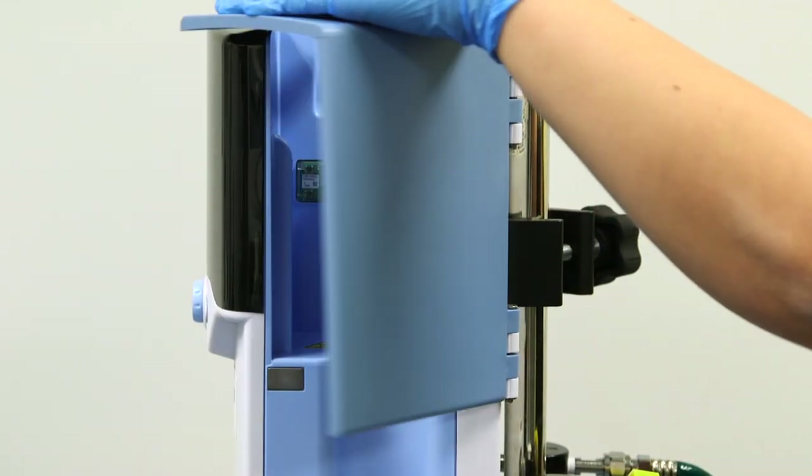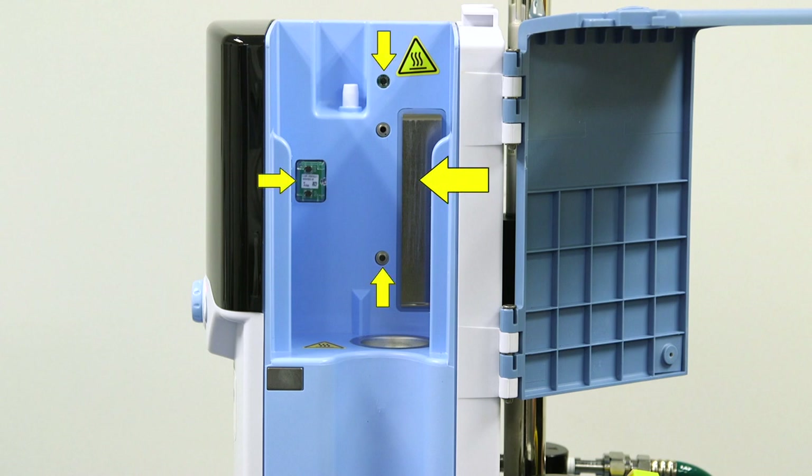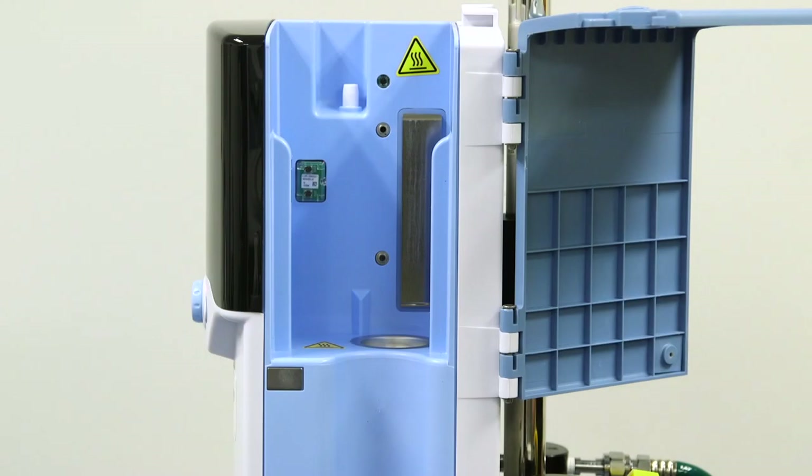As we open the door to the unit, you will see where the disposable patient circuit, also referred to as the DPC, will be placed. You will notice the heating plate and other optical sensor ports within this docking area. This is where the Precision Flow unit monitors the patient disposable in regard to temperature, water level, and water circulation. It is here that the Precision Flow Hi-VNI also identifies what type of circuit is in the unit and locks the flow meter into that specific flow range.